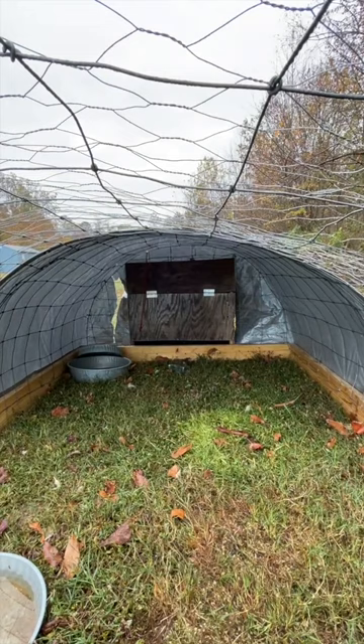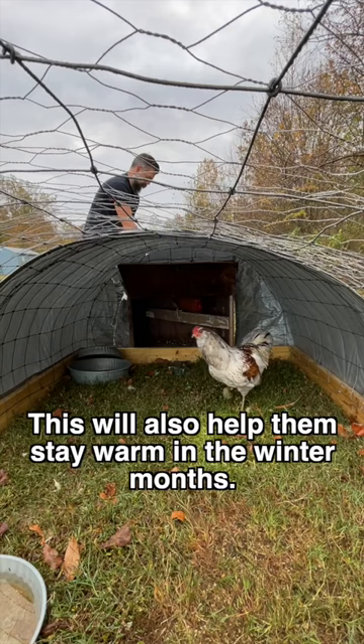Simply pull the shoelace, raise the door, and the roosters are free to enjoy their day. Now for some scratch greens — there you go.